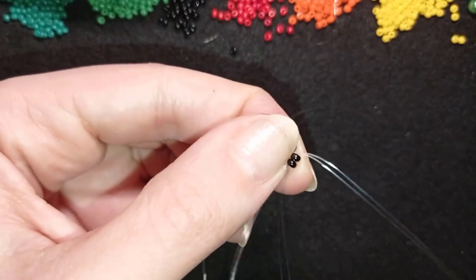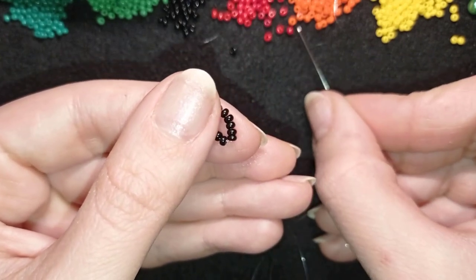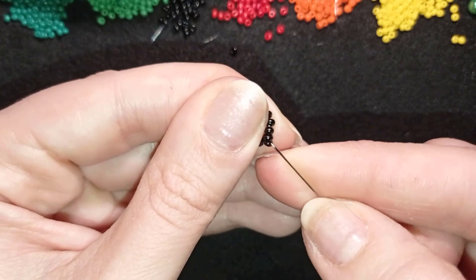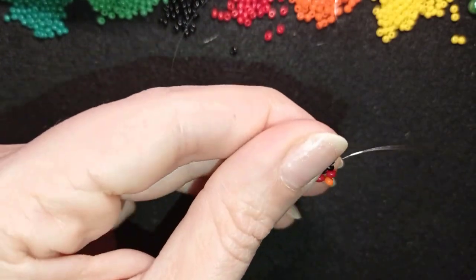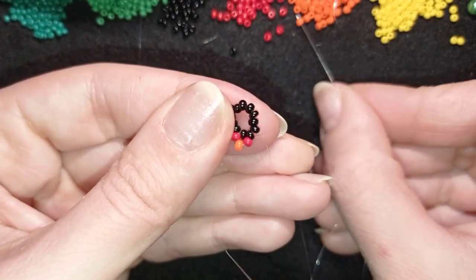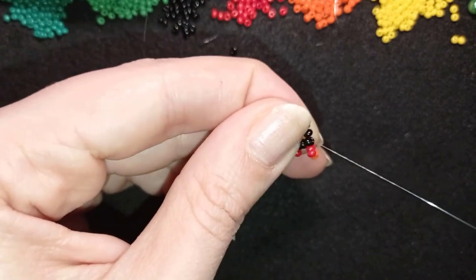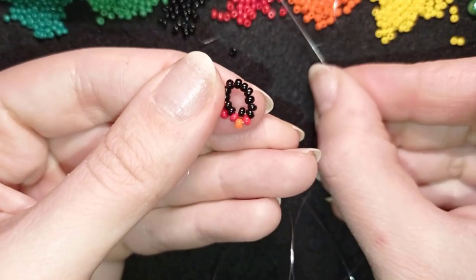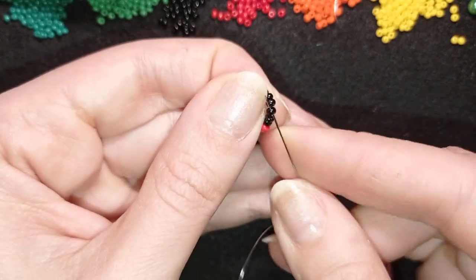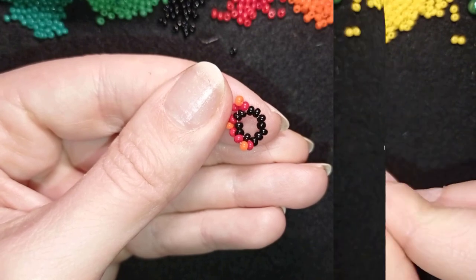I go through the following two beads and pull tight. Now I pick up a red, an orange, and a red. I skip one bead and go through the following. I repeat: red, orange, red — skip one bead, go through the following. Again: red, orange, red — skip one, go through the next. I'm going to finish this with three more moves and I'll be back.